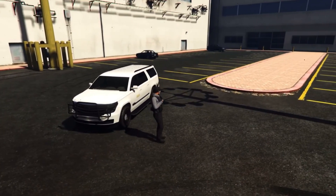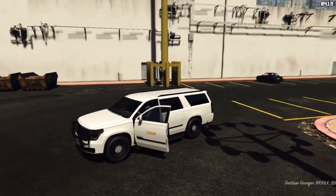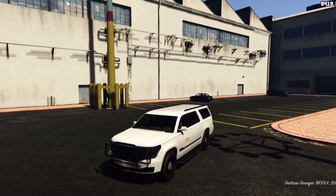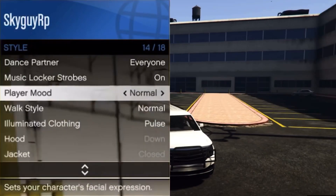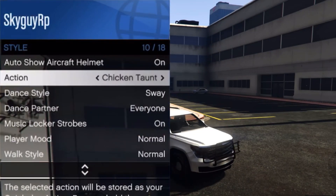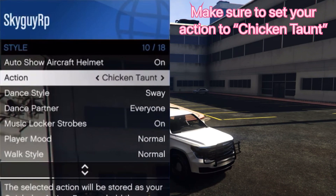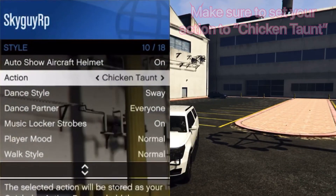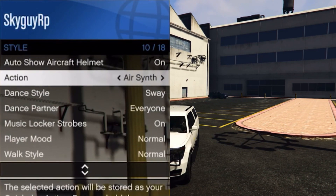So to stop it, first you just want your finger and then it cancels it. You want to get in your car, open your interaction menu by holding down your touchpad, then go to style. Once you go to style, scroll down to the bottom and go to action. Now there are multiple actions you can do to glitch it out, but the one we're focused on is chicken taunt. Chicken taunt kind of freezes it so it looks like you're holding your vest. Make sure you don't have it on anything else.